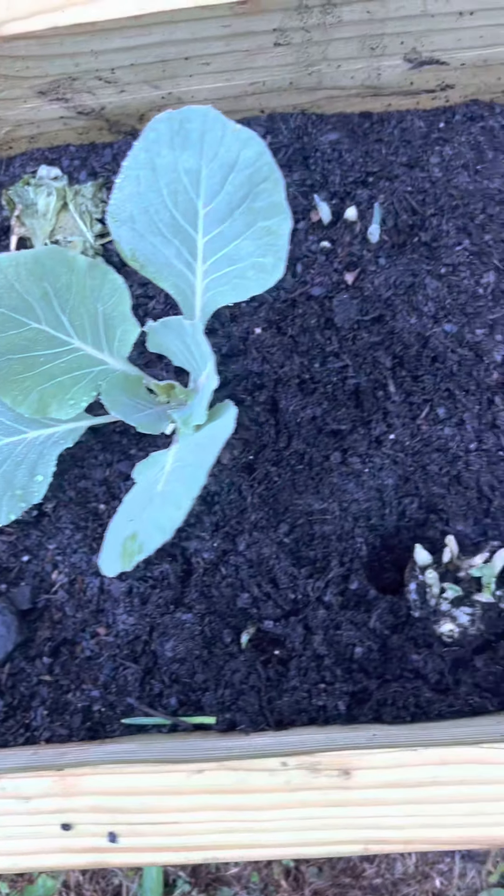Also in this container we have garlic shooting up, so yes we have a lot of garlic to transplant. Over here in this container we have lettuce right here. Let me pick up these dry leaves. We have lettuce and we also have garlic. We also have collard greens.